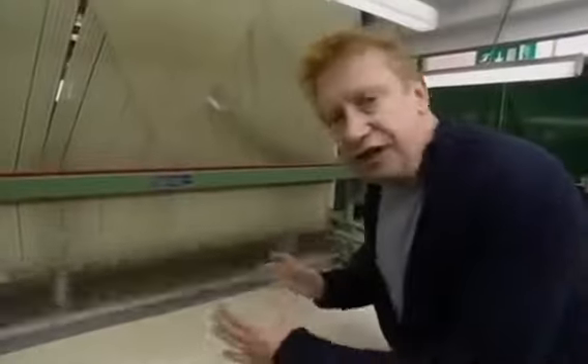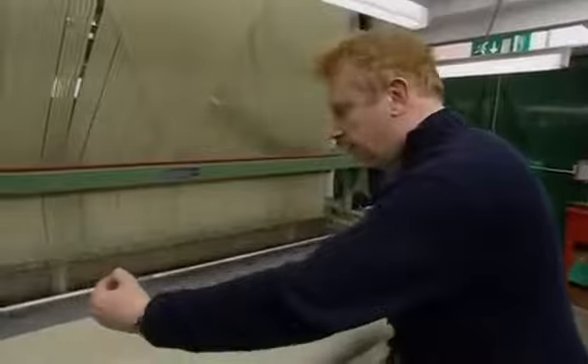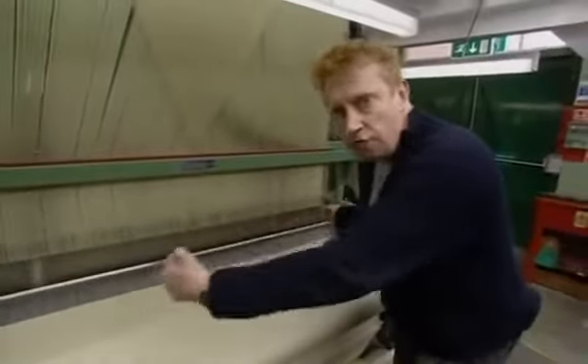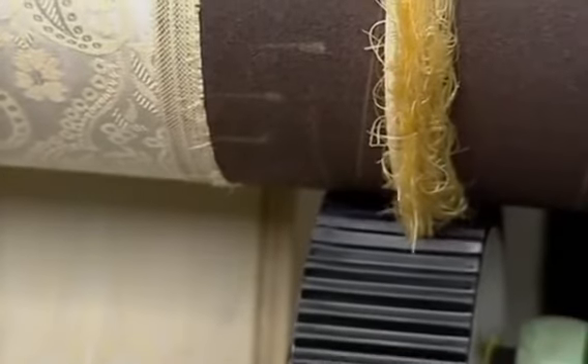Top speed is 600 picks a minute. That means the weft crosses through the warp 600 times a minute, which would mean 125 metres of fabric a day.